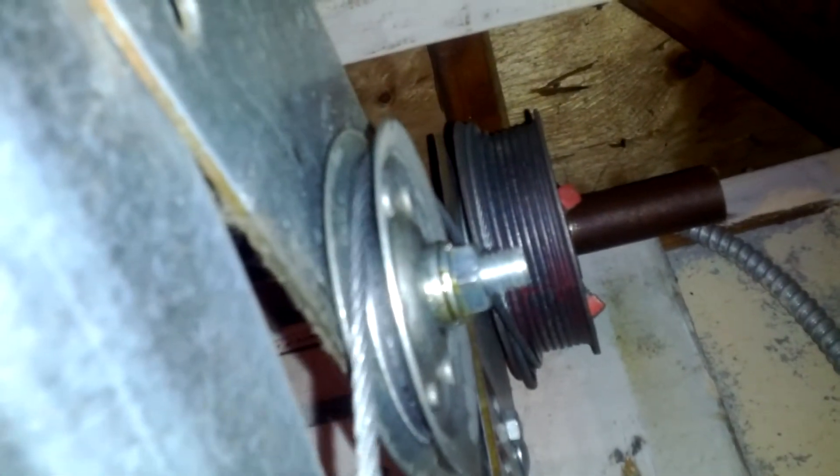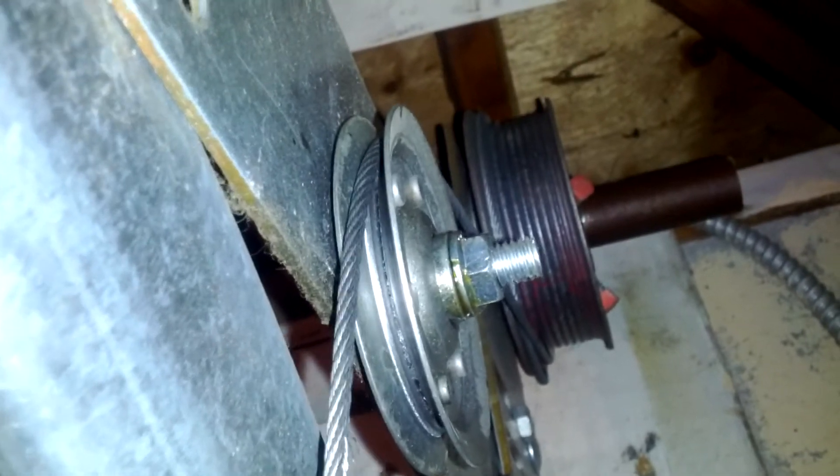And this is what the original setup — the garbage setup — looks like. It's noisy and it puts tension on the wires as it goes up.